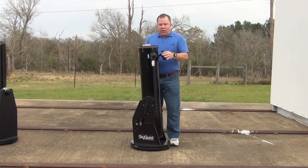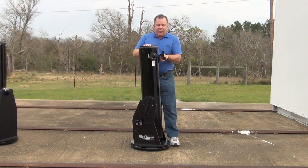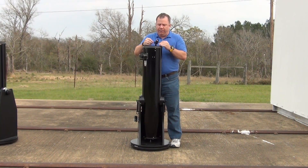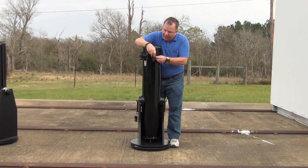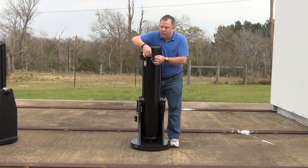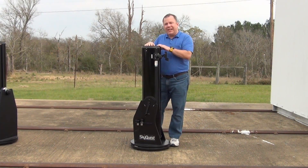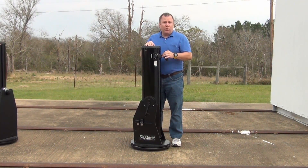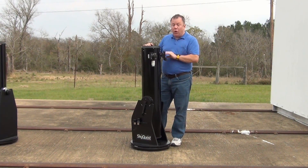The Zhumells and most of the other brands use a right-angle finder, something like an 8x50. Now of course this you can always replace. The downside is that in this model, to replace it you have to remove these screws and pull the finder off. It's a little plastic-type mount — easy to adjust, but it's not a standard mount. Even the Zhumells and other Chinese and Japanese brands are all using standard mounts. If you buy an Orion red dot or an 8x50 right-angle finder, they won't just bolt on here. The good news is they make an adapter that will convert it, so that's not that big of a deal. Newer models may have taken care of that.